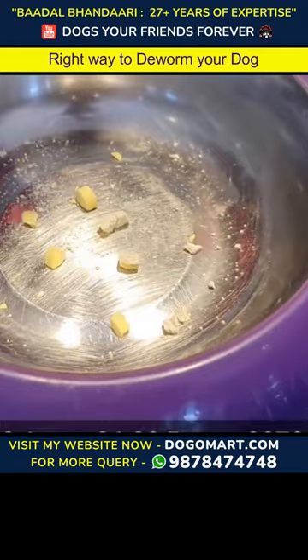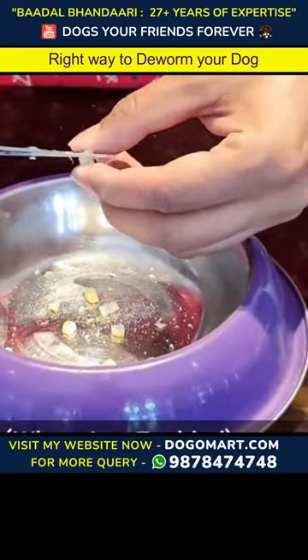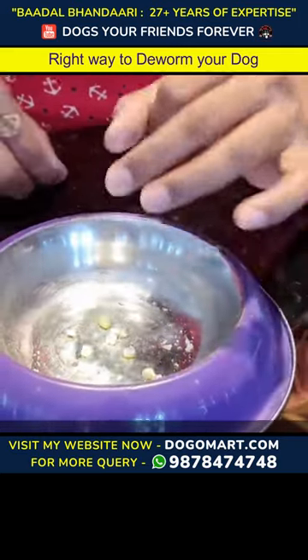So, I will give him 1 and half tablet. I have put it in the bowl - 1 and half tablet. I have put it in small pieces so that he can easily eat it.